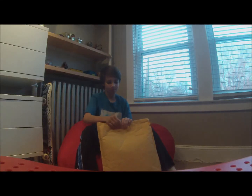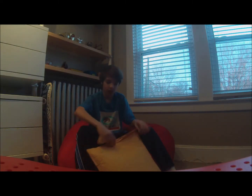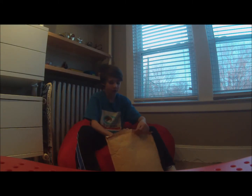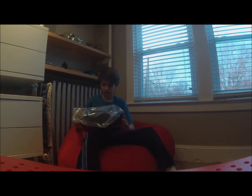Here we go. Open it on the sides actually — I'm going to just open it right here. Oh, this is so sick.